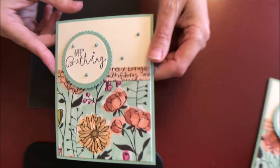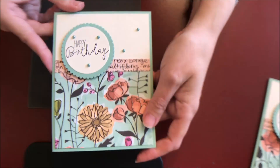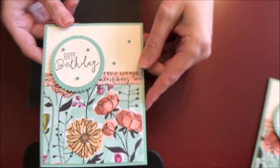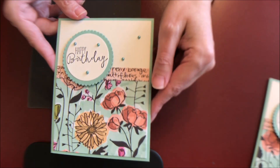You could stamp a flower on the inside if you want, or emboss the envelope to give it more interest. But just a quick, simple card — it's cute. You could add a little bow or dress it up, but it's cute like this as well. And it's a great way to use up your designer series paper.